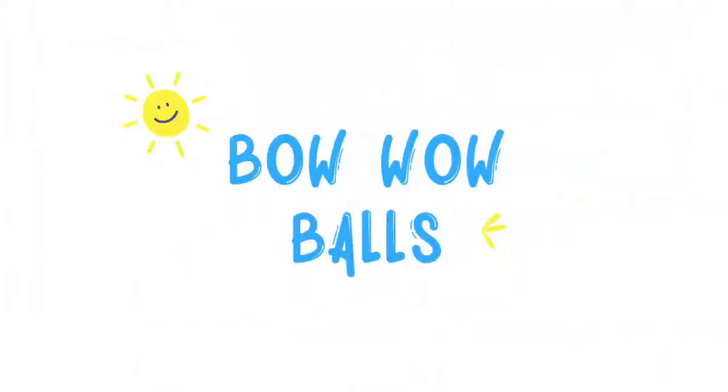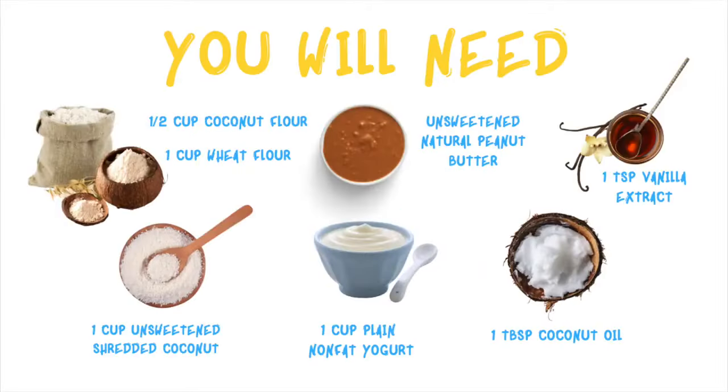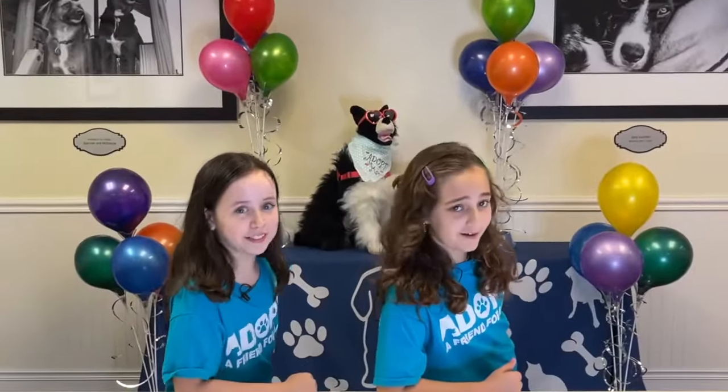And today we'll be making Bow Wow Ball Ball! You will need... Here's how you'll make it!